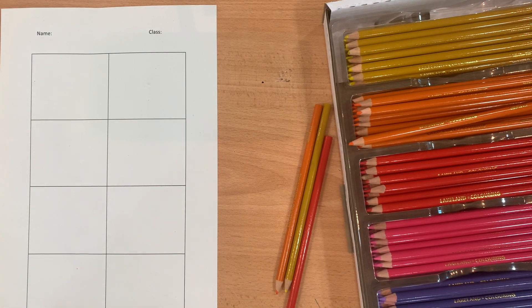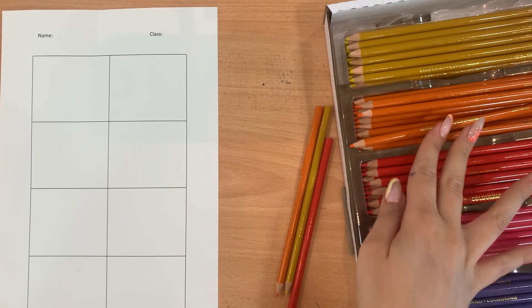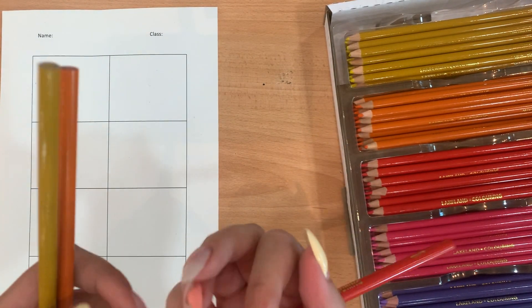Hi Year 7! So in this lesson, since I'm not with you, unfortunately you won't be able to practice painting techniques with warm and cool colours. What you're going to do instead is use colour pencils to experiment with different types of mark making.